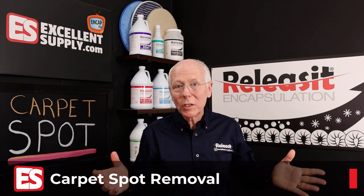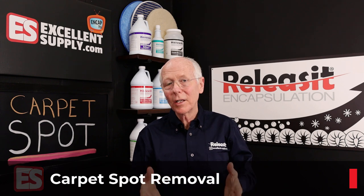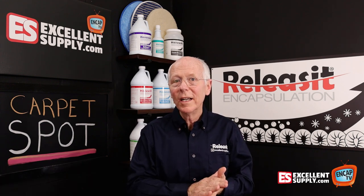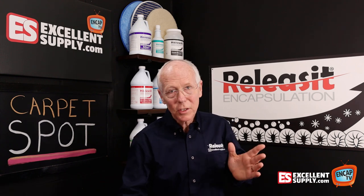Coffee stains, soda spills — you name it. Lots of stuff gets spilled on carpets, tracked on carpets, and I'm going to show you a simple, quick, efficient way to get rid of anything that gets on the carpet. Just about anything.